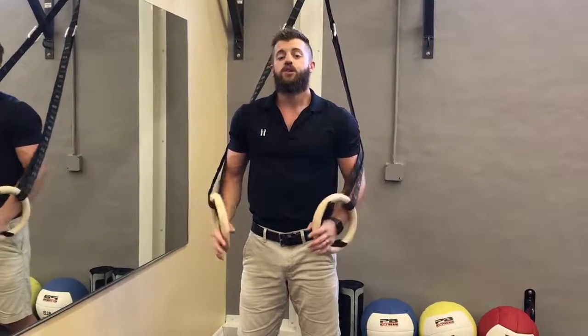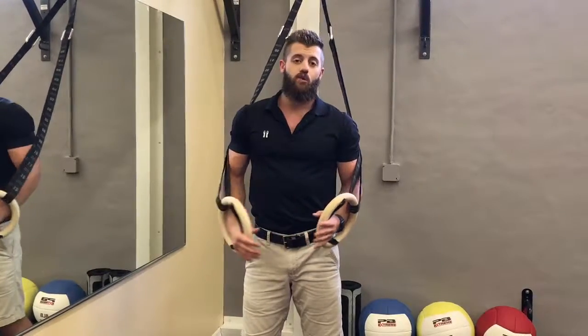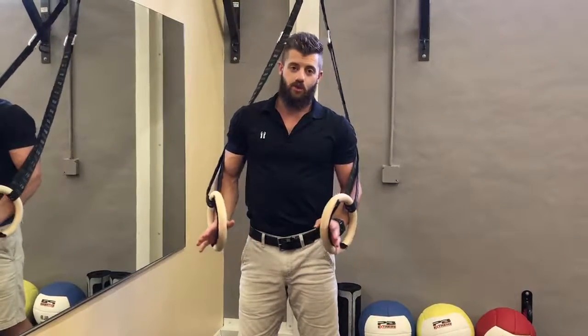Today I'm using ring trainers. You can use a TRX strap or another kind of suspension trainer — those work just fine.